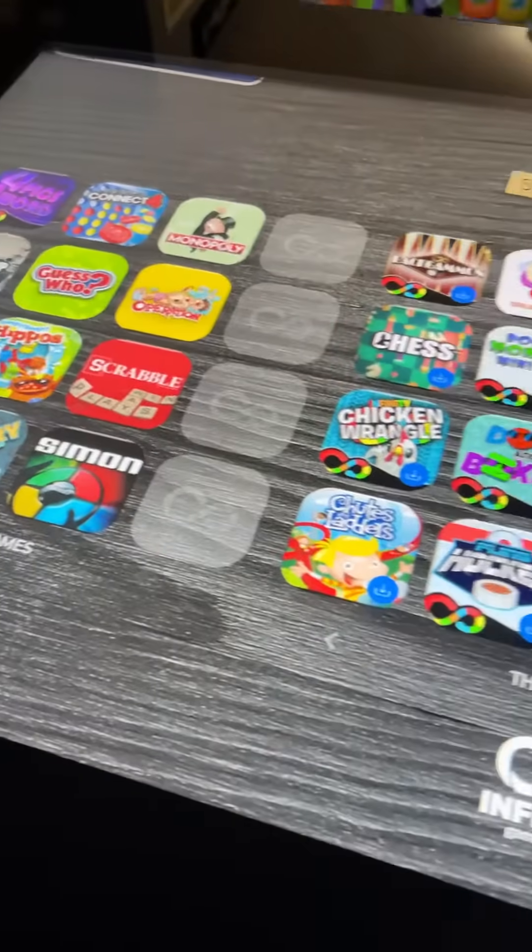What's going on guys? Just making a quick video here about this Infinity Game Table.